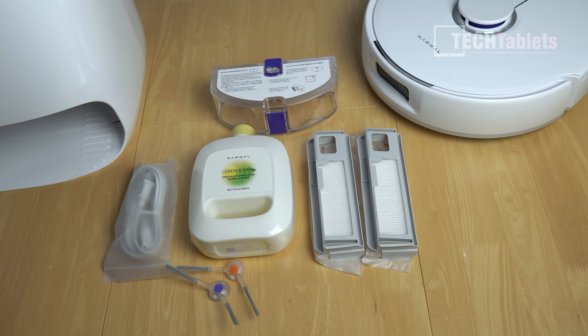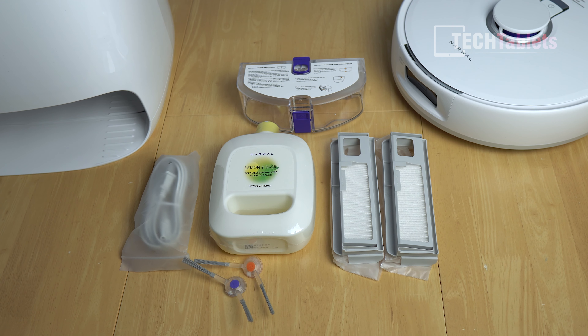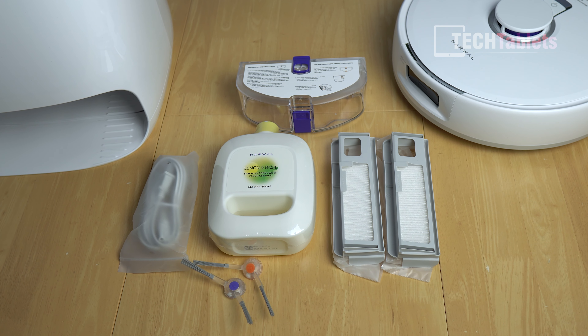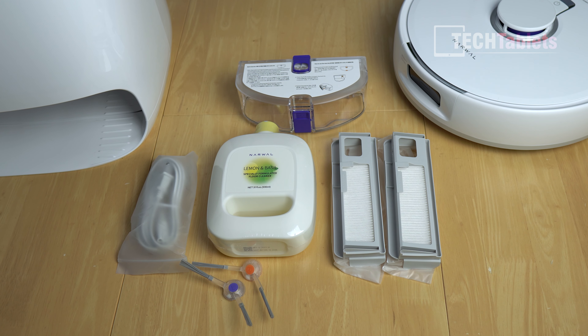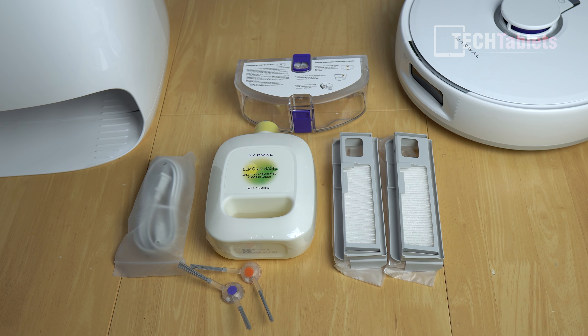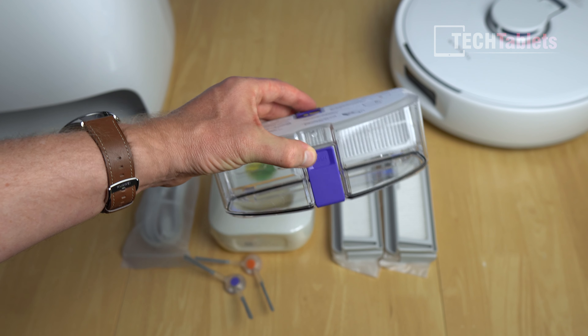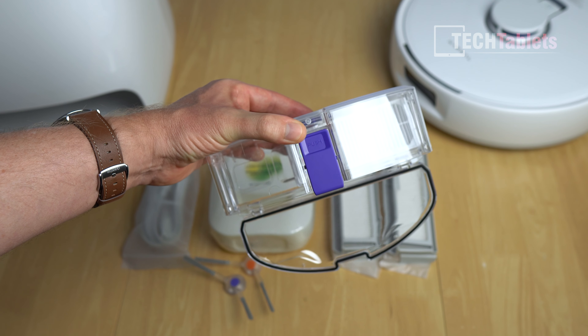In the box, Narwal includes two additional one-liter disposable dust bags — antibacterial and allergy resistant — plus one pre-installed inside the robot, giving three in total lasting up to seven weeks. You also get a floor washing solution, two side sweeper brushes, a power cable, and a dustbin for when you run out of the disposable bags. The dustbin is clear, so you can easily see how full it is, and emptying it is simple — press the blue tab and the bottom falls out.